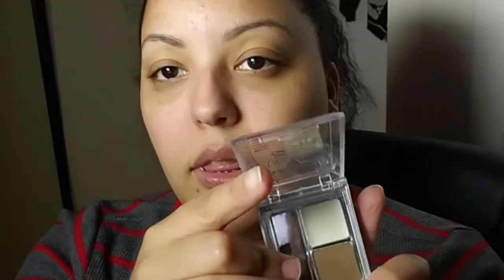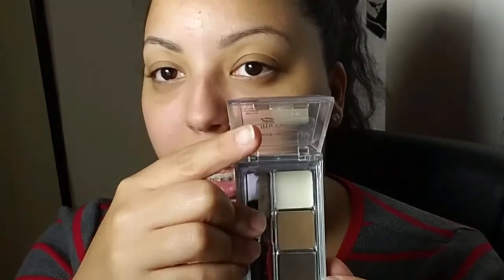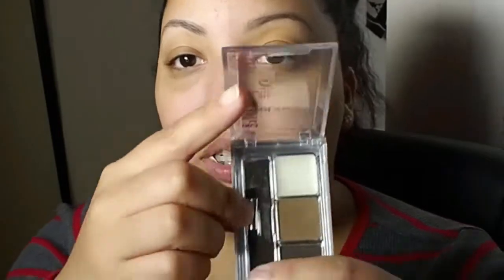With this brow kit — it's just a little brow kit from Wet n' Wild, it's called Ultimate Brow Kit — it's awesome because it comes with the wax, a light color brown, and a darker brown. I use both of them. I don't really use the wax much because I have the brow gel for that. It also came with a small little tweezer and this little brush.